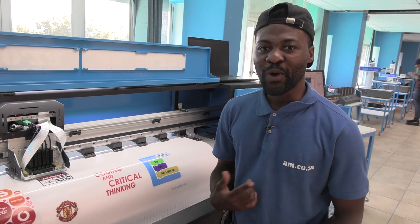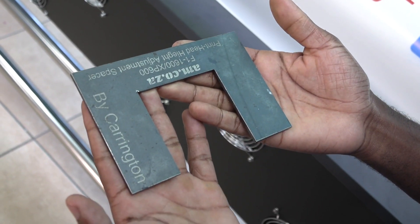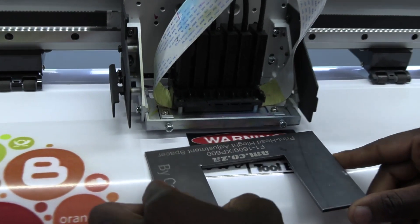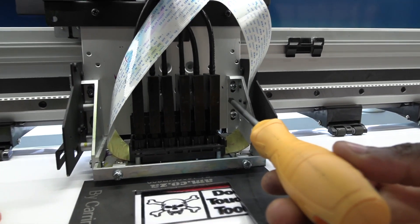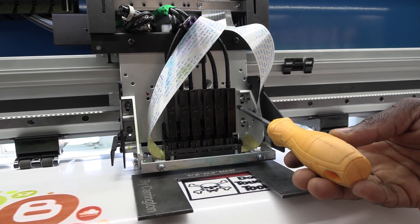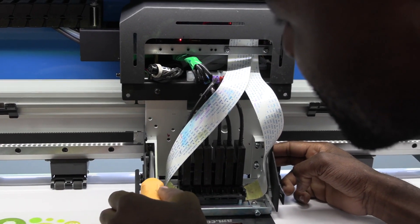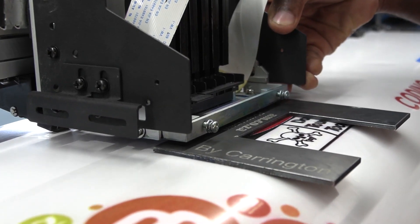Now that we know what the problem is, I am going to show you how we fix it. This is the spacer that I have created — you can use something similar. We start by placing the spacer underneath the head. You see those screws here on both sides — this is what stops the head carrier from sliding up and down. All we have to do is loosen those four nuts.